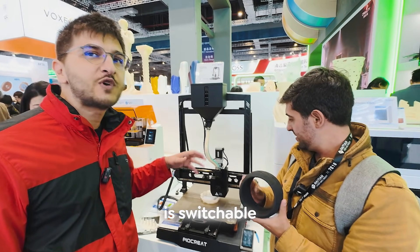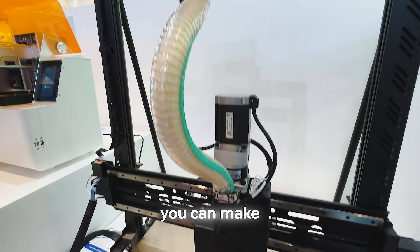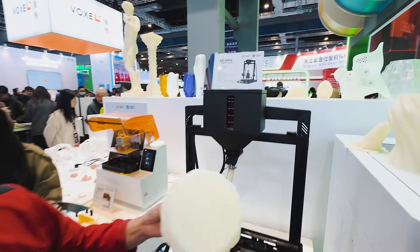This printer is compatible with carbon fiber pellets, PLA, PETG, and TPU. So you can make even flexible things, like the tire you have in your hands, or things like that.